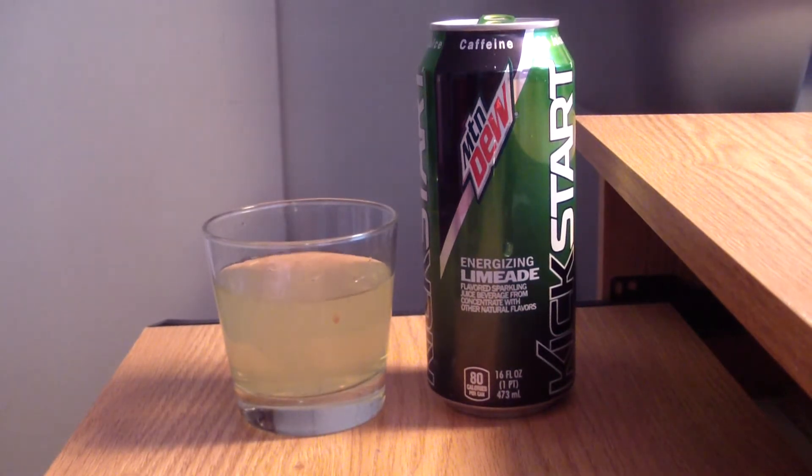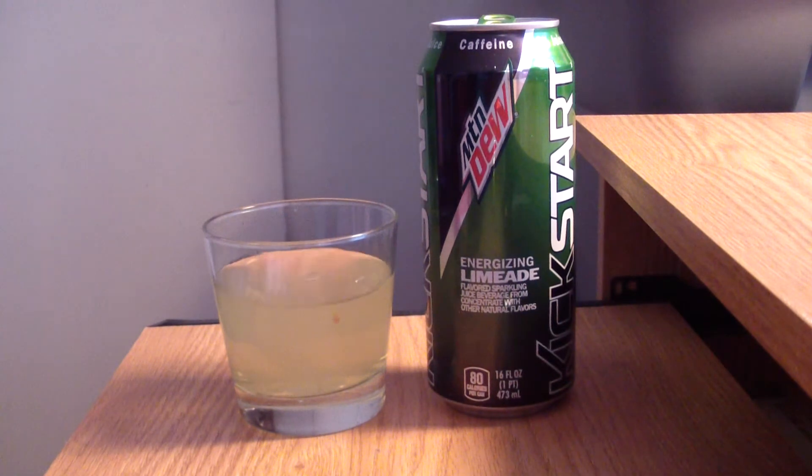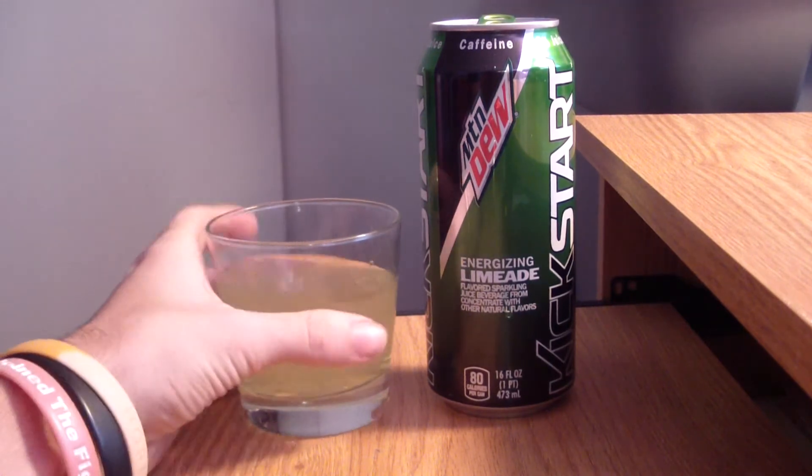If you guys ever get the chance, find it — you gotta try Lost Cadillac. It's like a Lemon Live Monster, or I just want to say get a Monster and put some lime margarita mixer in there with no alcohol — it will complement the taste authentically. Anyway, off topic — great drink — and I hope this tastes just like it so I can buy it often, to officially replace Lost Cadillac. Rest in peace. Alright, let's take a sip.